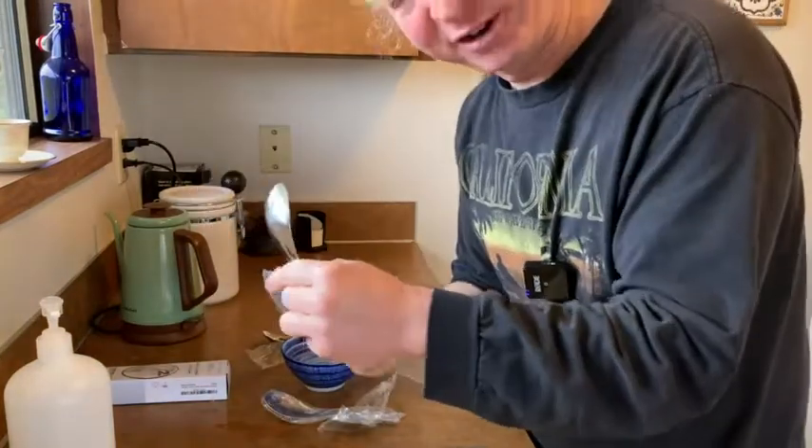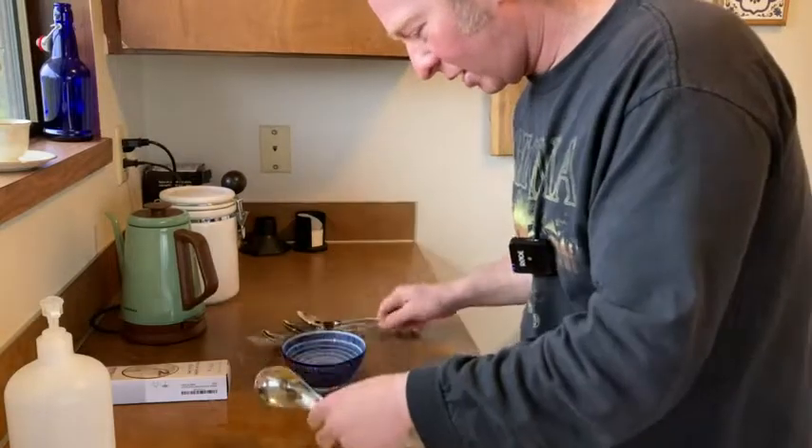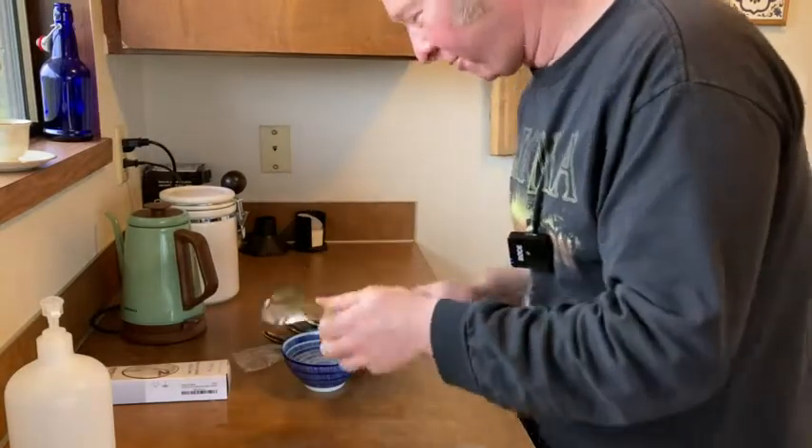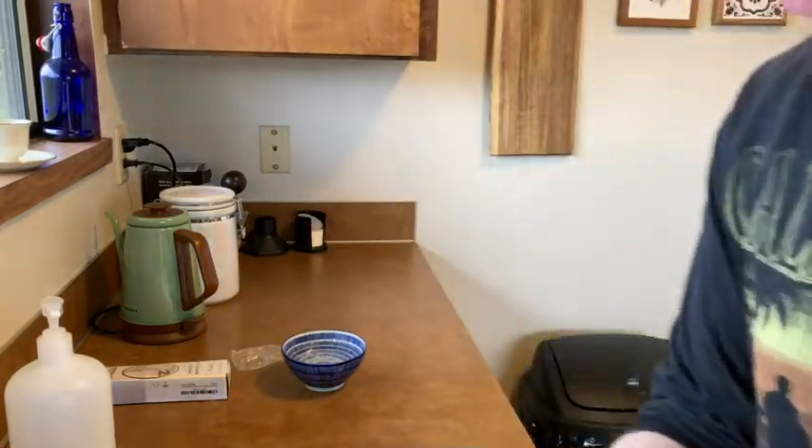Interesting handle — very different from other spoons that I have. And again, I got six total. These are quite nice.